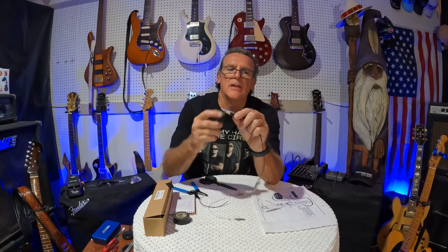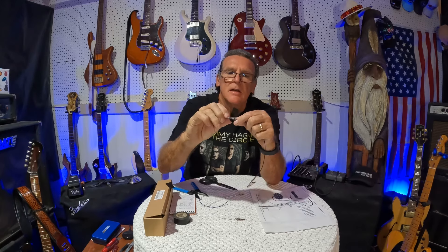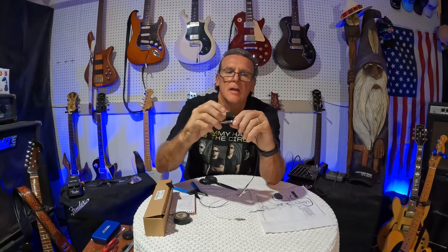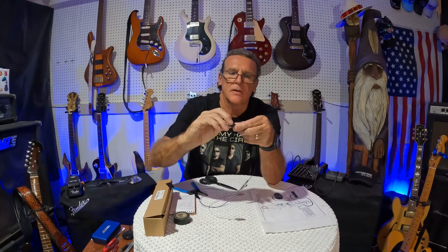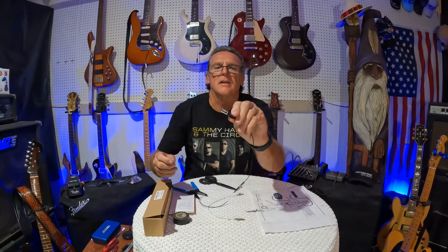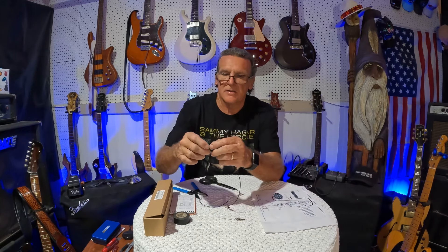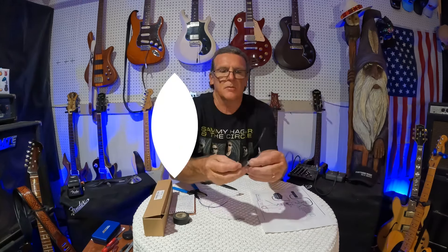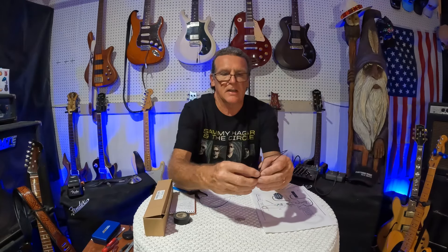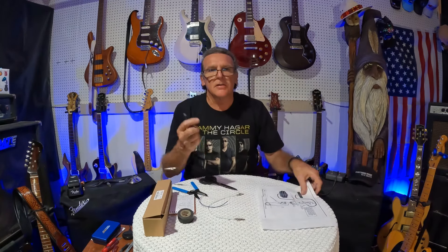Do that on both ends, then cut some little pieces of electrical tape. You don't have to do this, but I do it because when you get on those little volume and tone pots, they're close together and you don't want anything touching. Wrap it around the clip so you can still open and close it — take a couple of pieces. That way if you've got two of these on a lug somewhere, they're not touching.